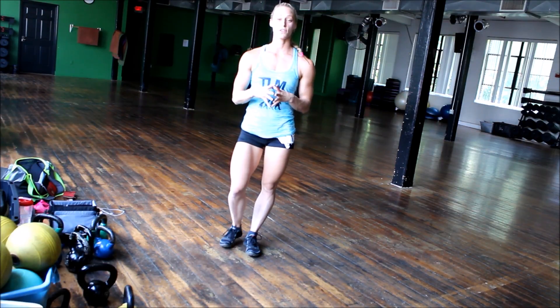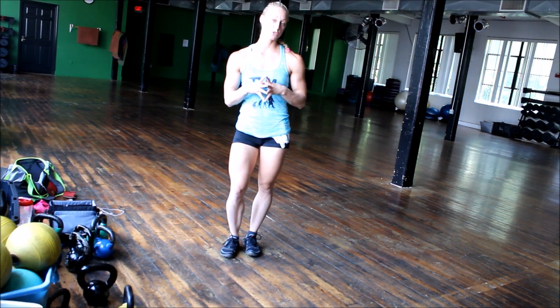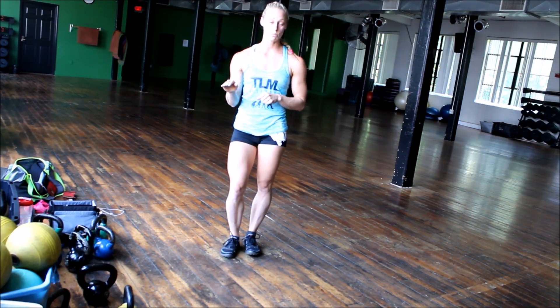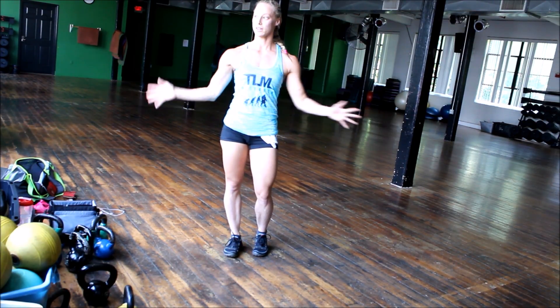In this video we're going to be specifically working on the fitness routine round. You're going to want to find music that's two minutes long — maximum of two minutes — because if it's any longer the DJ or the judges will cut the music, so you'll kind of be up there like, oh my gosh. So two minutes maximum.